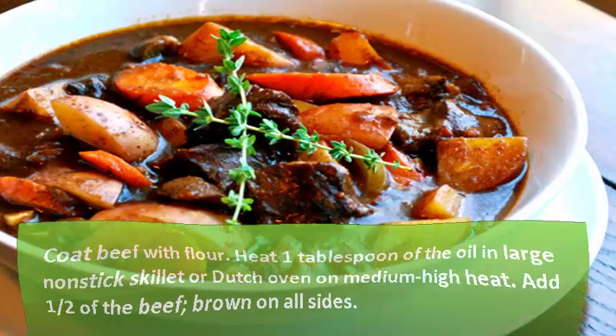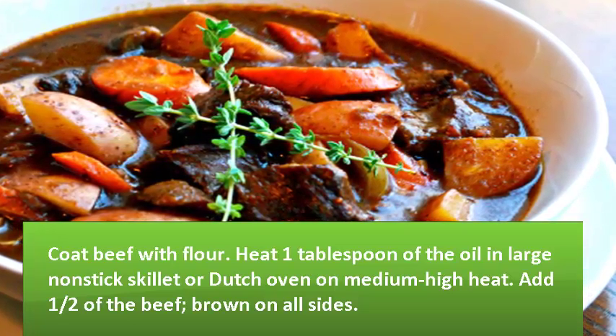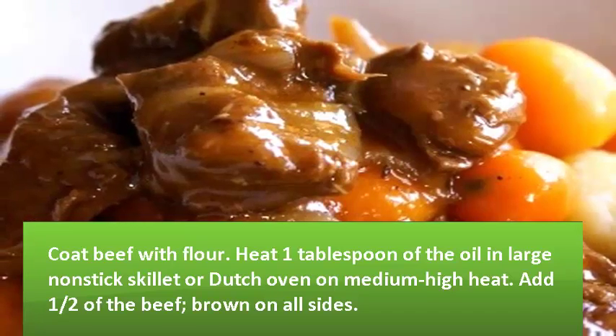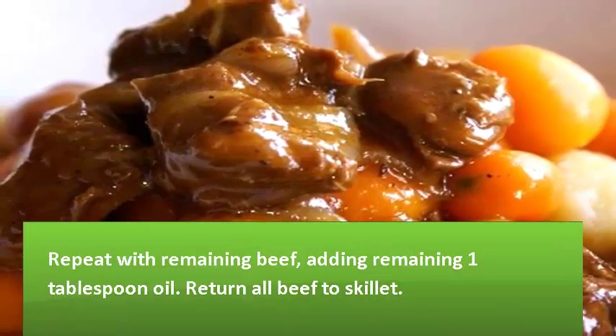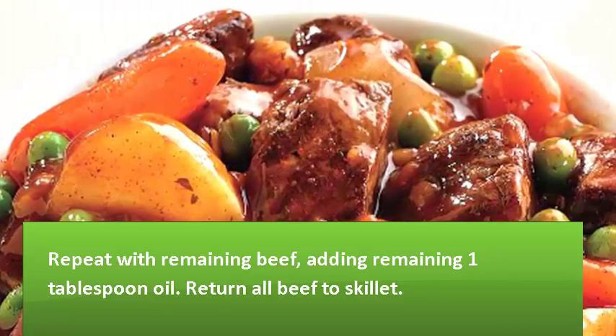Coat beef with flour. Heat 1 tablespoon of the oil in a large non-stick skillet or Dutch oven on medium heat. Add half of the beef and brown on all sides. Repeat with remaining beef, adding remaining 1 tablespoon oil.